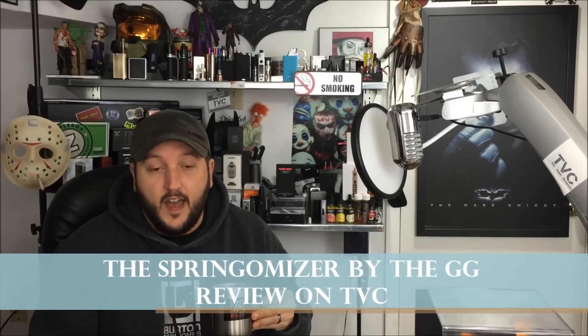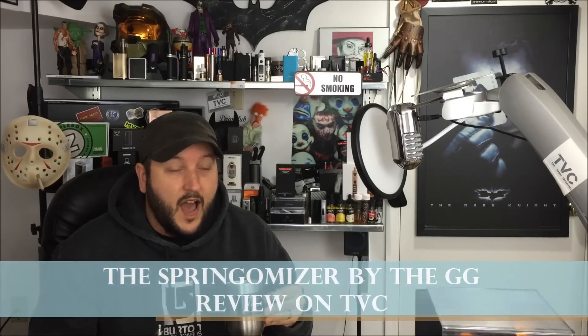Something new, something different. This device was sent to me for free for the purpose of this review from the Golden Greek. Now if you don't know the Golden Greek, you can check out some links below. Beautiful, high-end, very sought after and pretty much praised by everyone that's ever received them — tanks and mods from Greece.